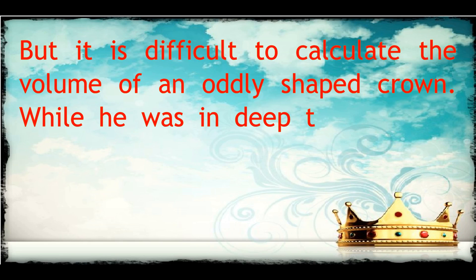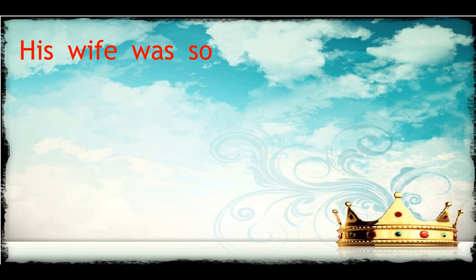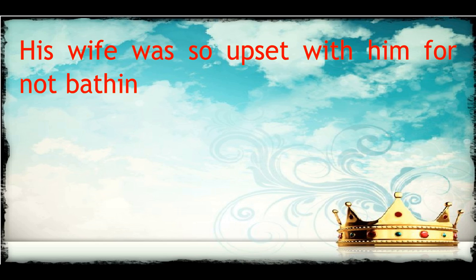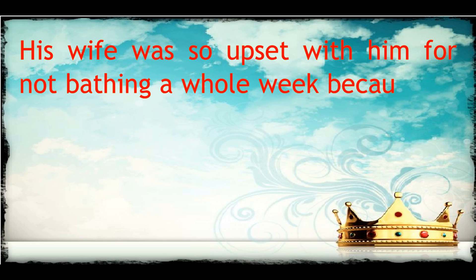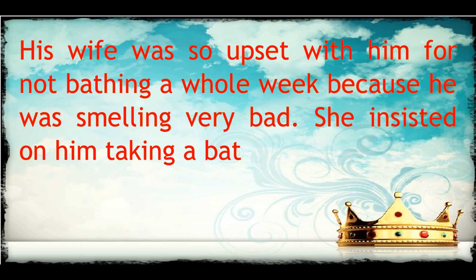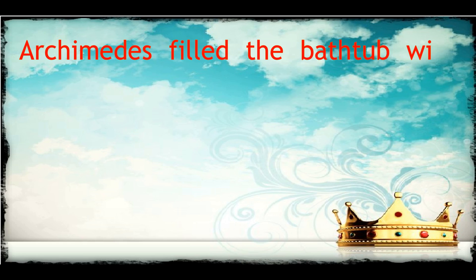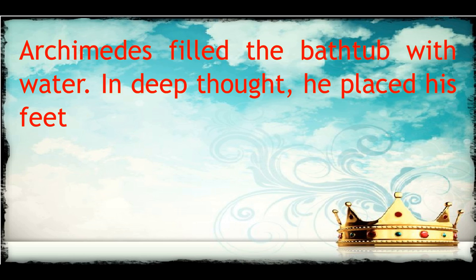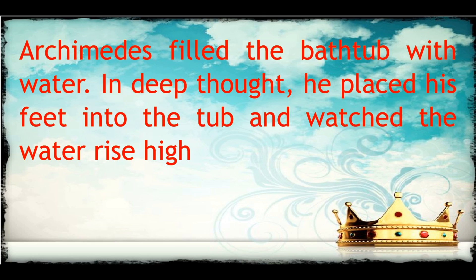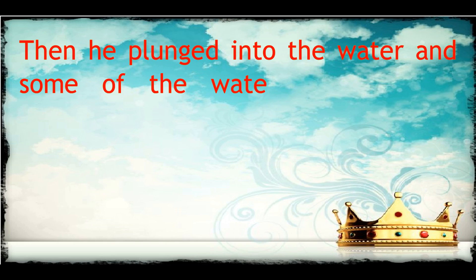While he was deep in thought, he had forgotten to take a bath. His wife was upset with him for not bathing for a whole week, as he was smelling very bad. She insisted he take a bath right away. Archimedes filled the bathtub with water, and deep in thought, he placed his feet into the tub and watched the water rise higher. Then he plunged into the water and some of the water sloshed out.